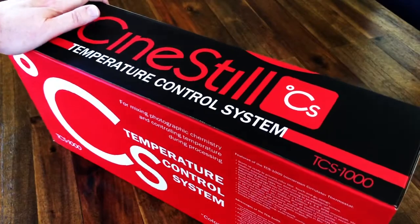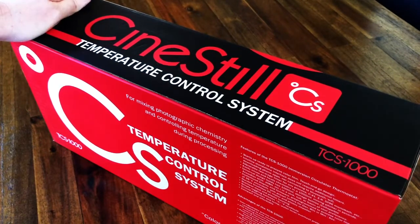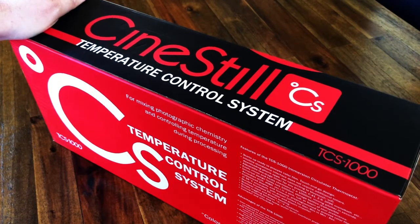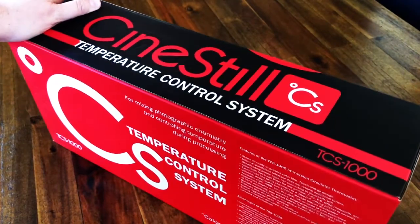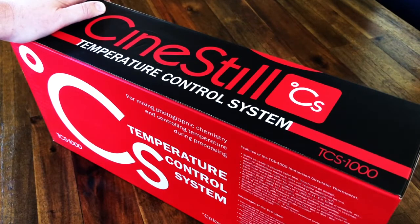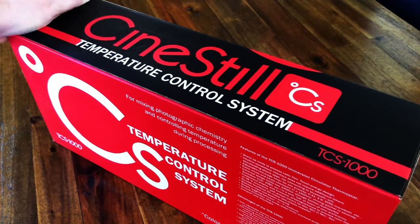This Sinistil control system is supposed to help you regulate temperatures in the development process, which are particularly crucial and difficult when you're talking about color processing, because you're aiming for temperatures of around a hundred degrees or even just above. So this little guy is supposed to help take the mystery and difficulty out of that. I went ahead and purchased it so let's take a crack at it and see what they have.